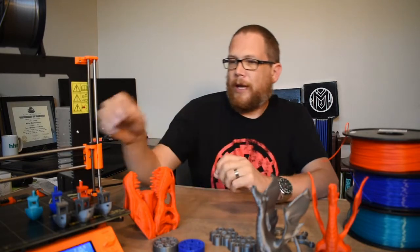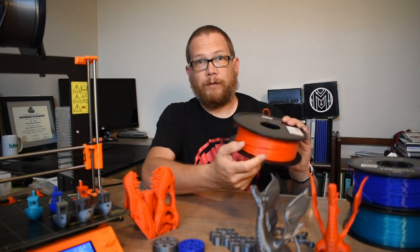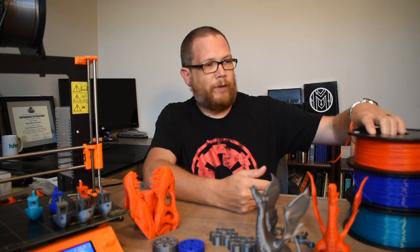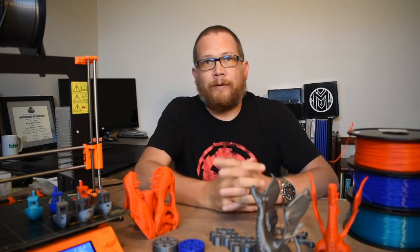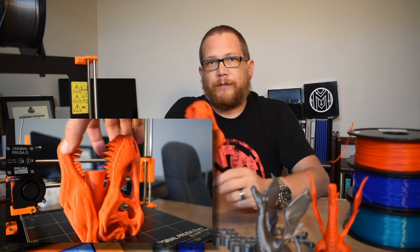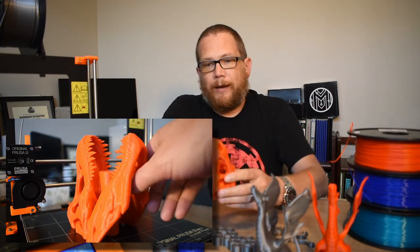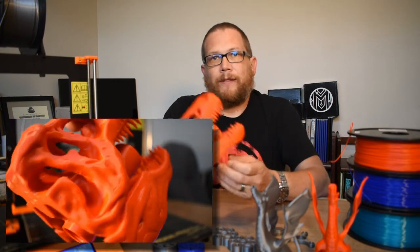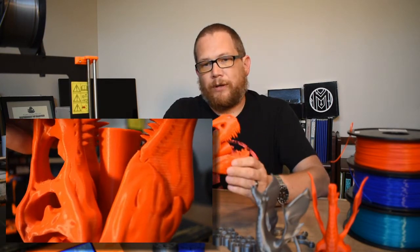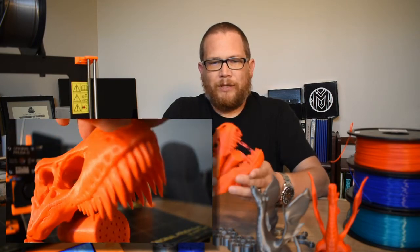I picked up this red filament — it's Inland PLA. There's a store in the Minneapolis area called Micro Center, and I got a kilogram of this red PLA for 15 bucks. The first thing I did was print this dinosaur shower head — one of my friend's boys loves dinosaurs. As I watched it print, there were parts that printed awesome, but I could see a lot of layering. The print looks great but the filament quality is visible.